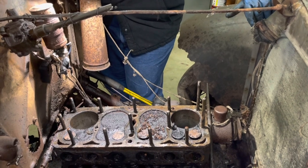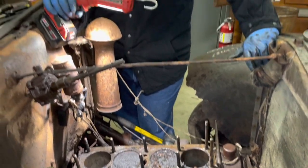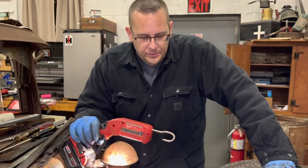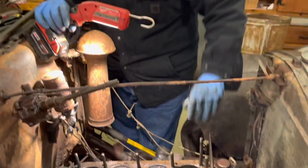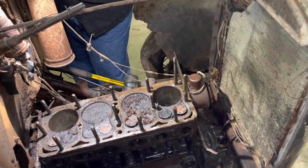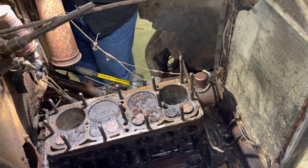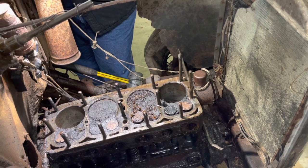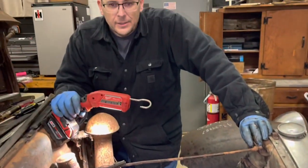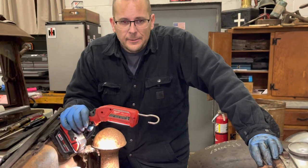Thanks for watching, thanks for your help. The comments that came in late this afternoon on these two studs to get that water jacket off - that was the kingpin on that. So we will touch base at a later time. Take care and have a good break till we see you again. Bye.